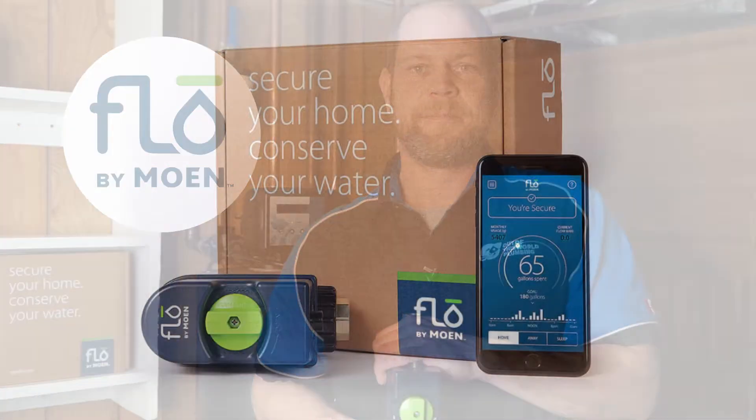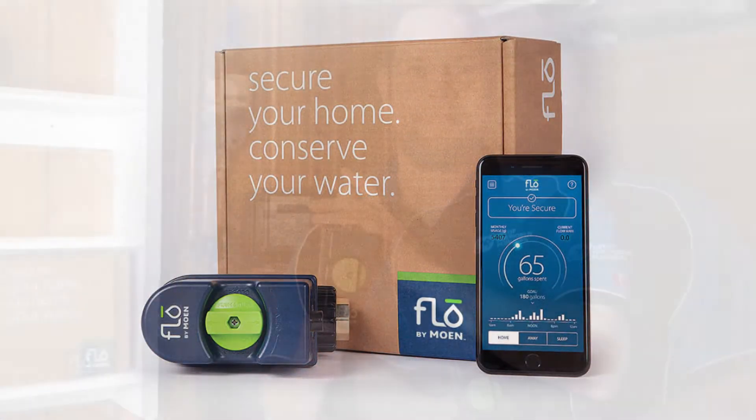Hi, I'm Craig from Out of This World Home Services, and today we're going to be installing a Flow by Moen smart water security system. The installation requirements for this valve generally are going to be in the basement of the house, just after the incoming water meter.